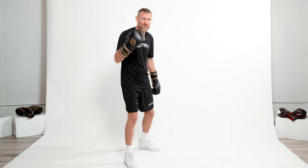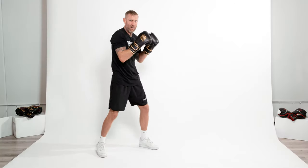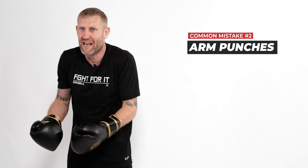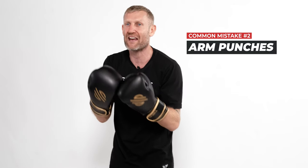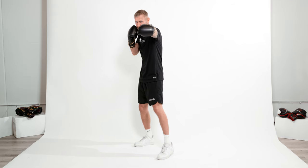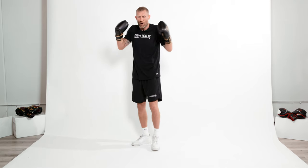That leads me to the second most common mistake I see — arm punches. I'm not getting any weight behind the punch. You need to turn your hip to get the weight behind the punch, which helps you punch harder. So it's one, and as that's coming back — watch my hip and watch my back foot — two. From there I've got 60% of the weight transferred to my front leg, and that's getting the power in the punch.